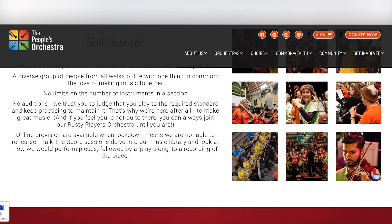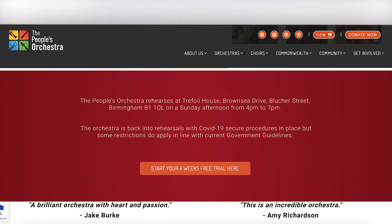Step 3. Next, scroll down and you'll find the location where our TPO members come together and practice. We'd love to see you there!